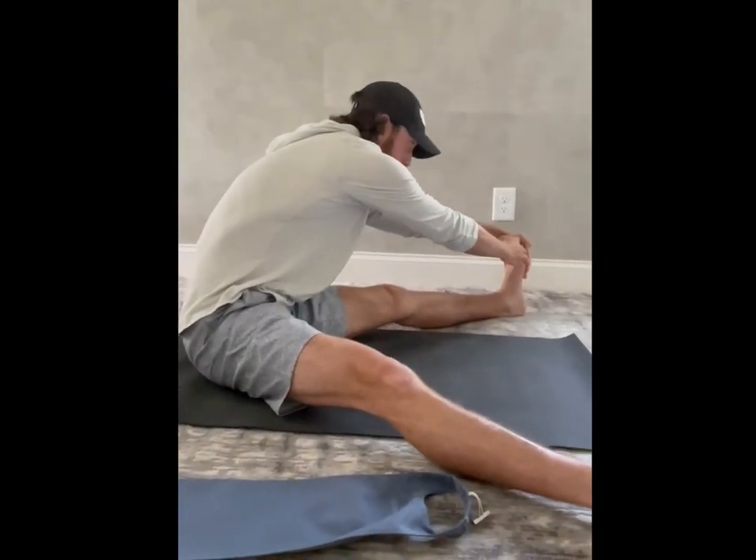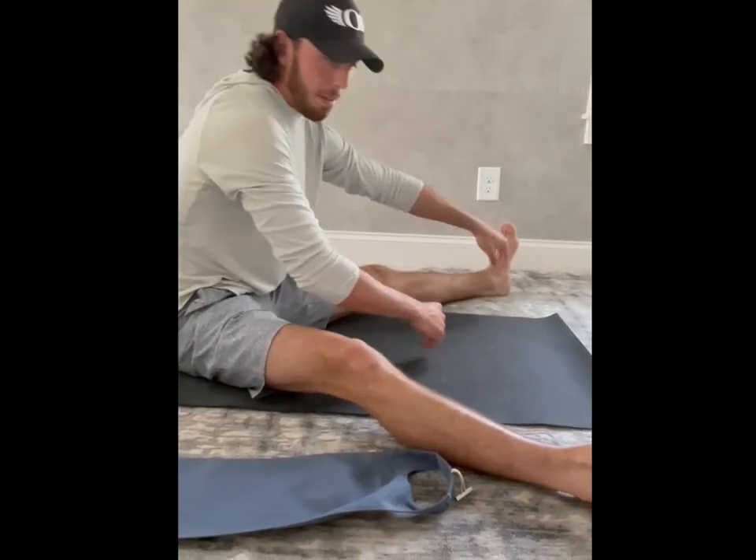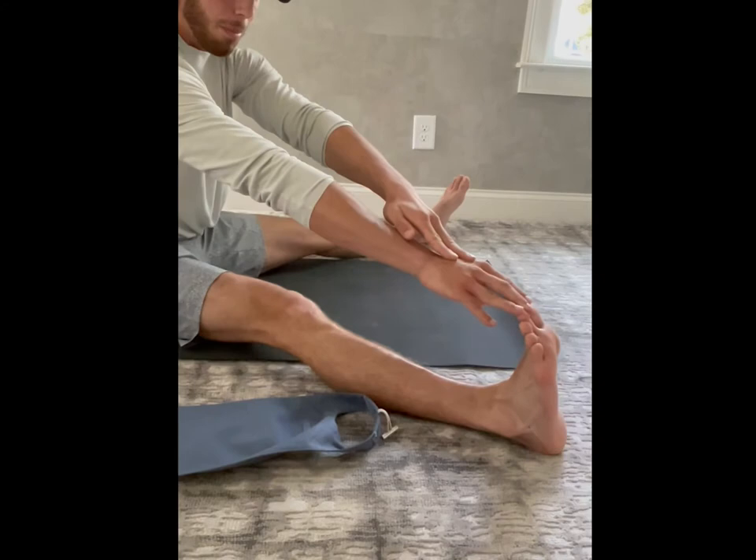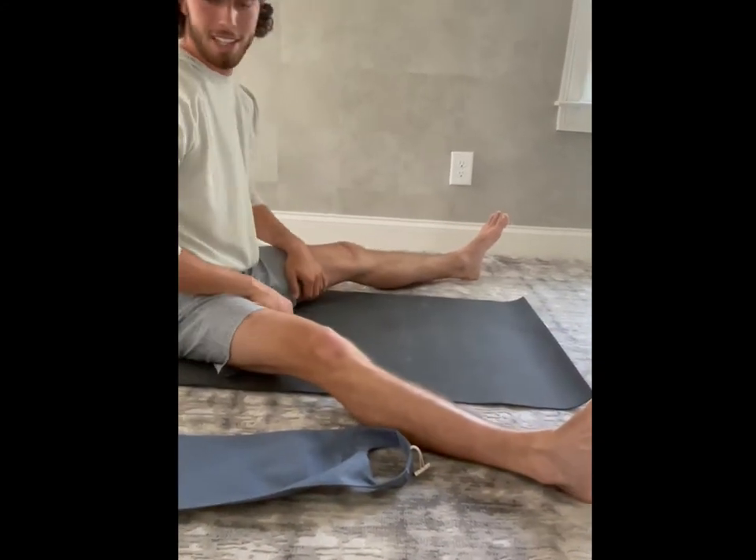Before I was getting right down to the bottom, to the mid-sole of my foot — I was about right there before. Now I'm there. Wow. I mean, it's the real deal.